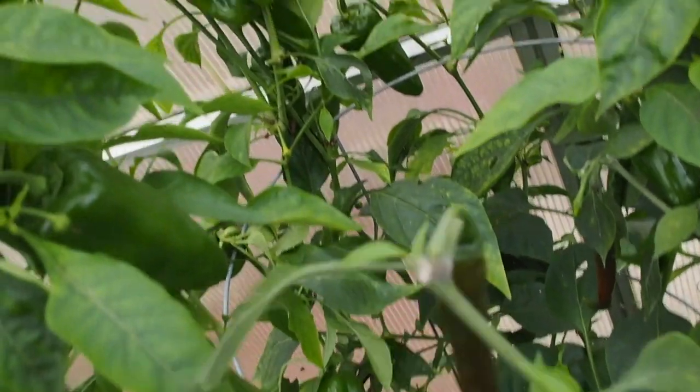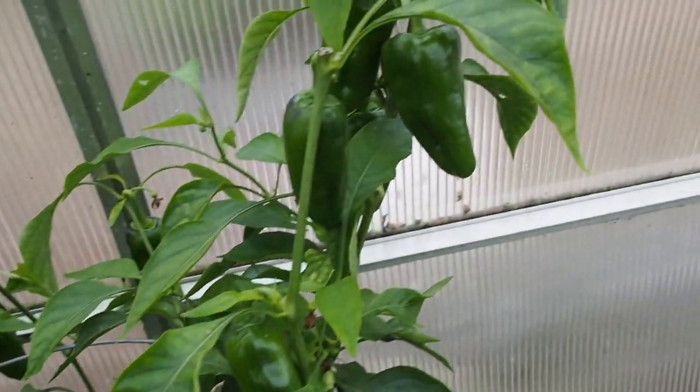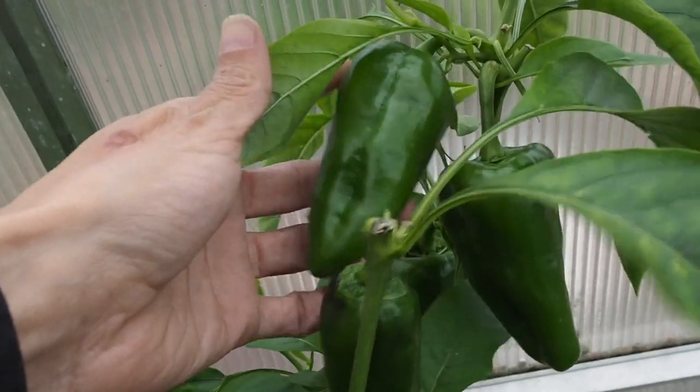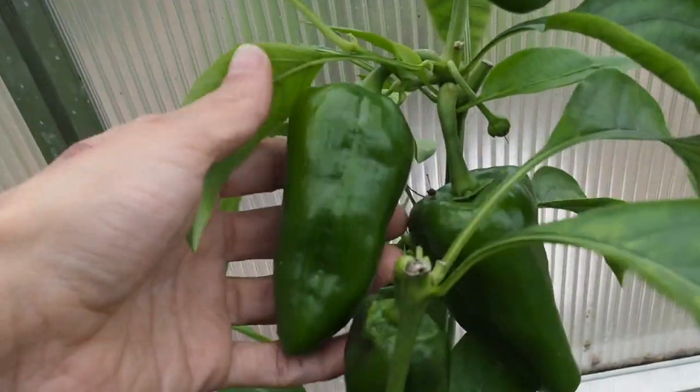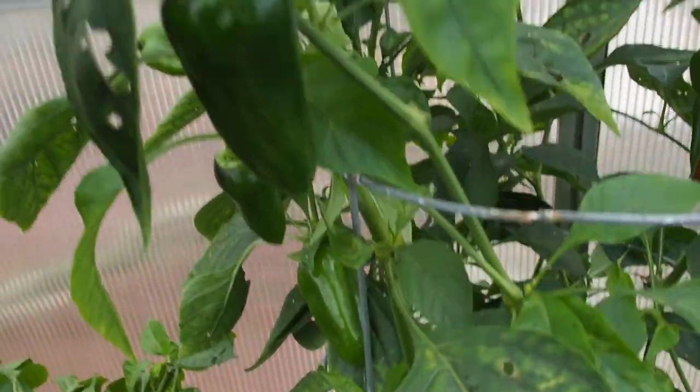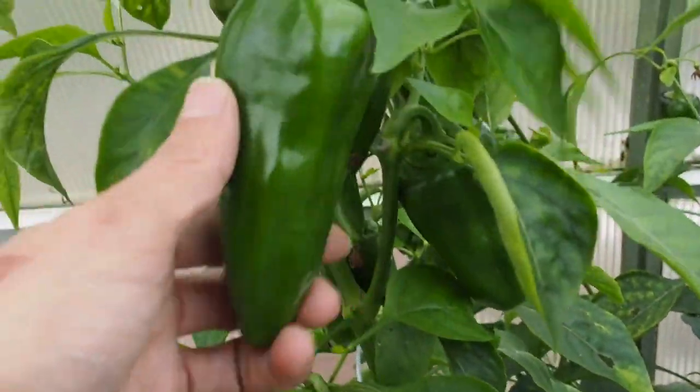And then we've got our Paprika Luchauer which has a lot of green pods on it. This is about the size they get, so they should start turning ripe soon. I'm surprised none of these are starting to turn red yet because they shouldn't be getting too much bigger than what they are right now.